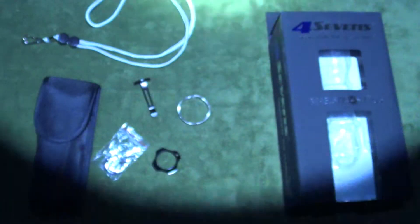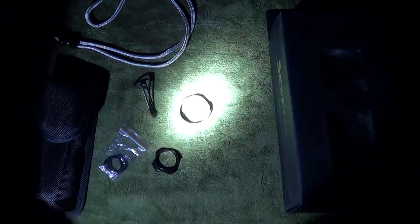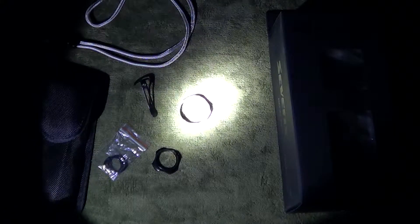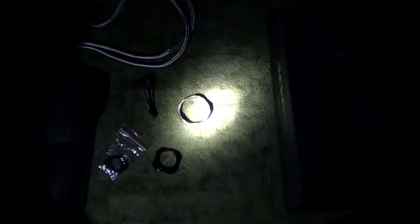As you can see it is pretty much pitch dark in here. And there we go — that is on high, full 350 lumens. I know the camera is having a bit of a hard time focusing. Now we will dim it down. That was on max, now it is on high. Medium — that is medium. And then moonlight, which is that right there.